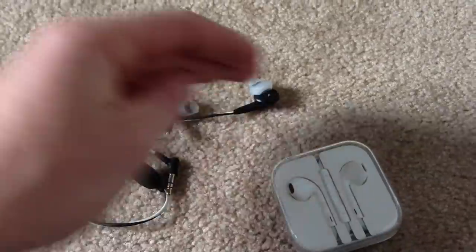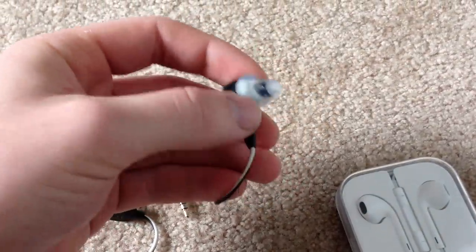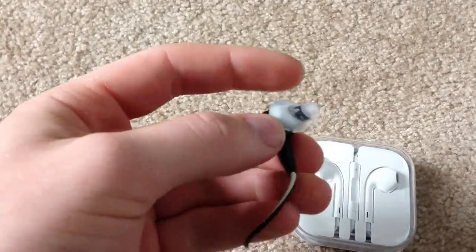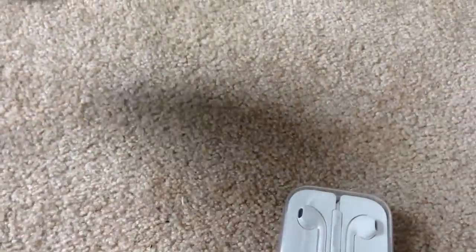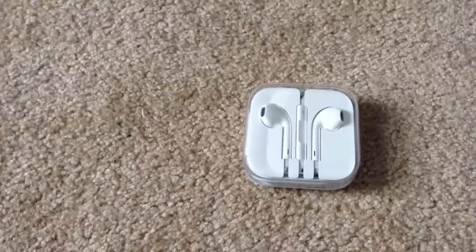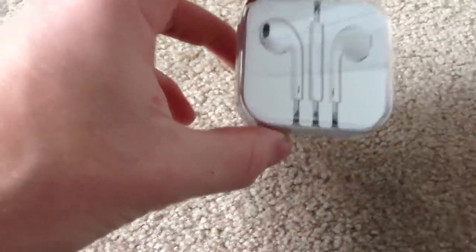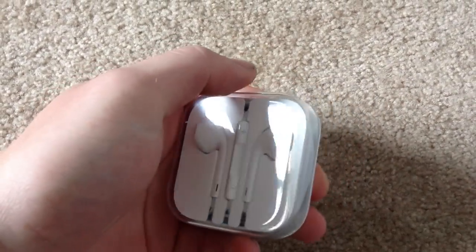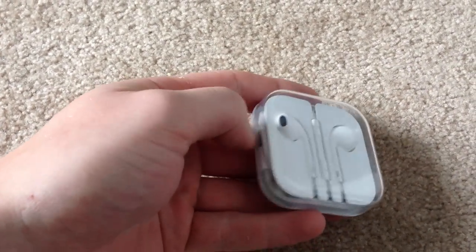Because nobody has the same ear build, I should say. One thing I wish Apple would do is maybe, if they ever built another set, have maybe different sizes of gummies, like Bose headphones come with. I think even some Skullcandy headphones come with them. But yeah, for the sound they actually put out, I plugged them in, gave them a listen, and I have no real complaints other than how they fit in the ear.